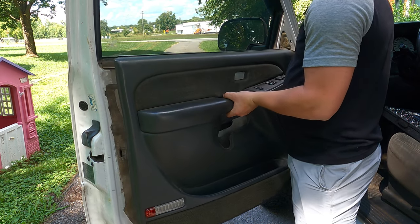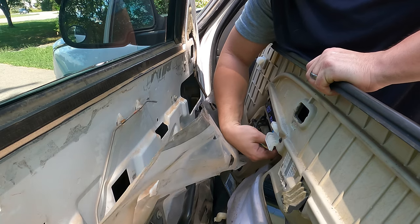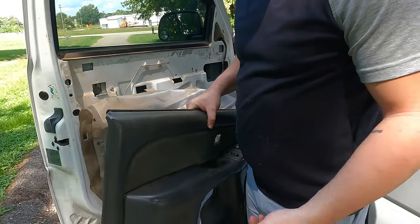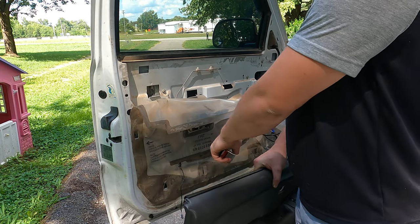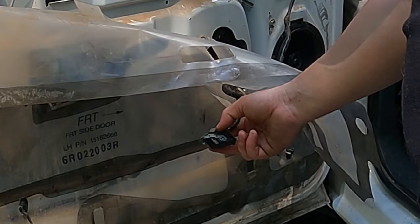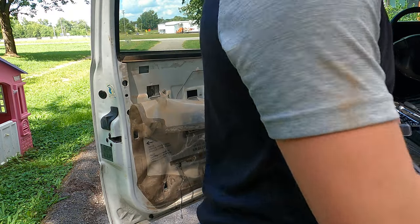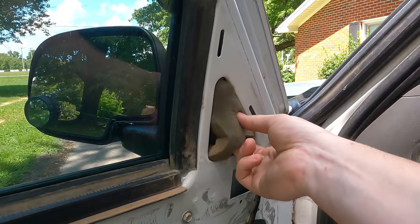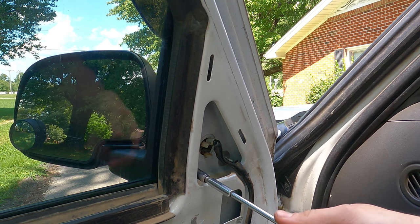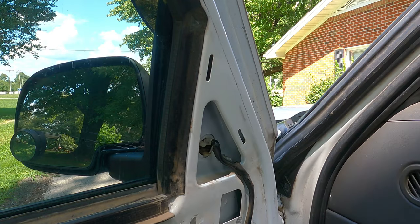You'll also want to pull the trim piece off, then all you do is slide up and pull out. The next thing is to undo all your window switches — they're real simple, just a little clip you push down. Once all that's out you'll have a little light connected down there and all your window switches. The only one that's a little complicated is the long black one, but just pull the gray clip back and it unhooks. Set your door panel to the side. Now focusing on the mirror — pull off this sound deadening and set it somewhere safe. All these bolts are going to be 10 millimeters.